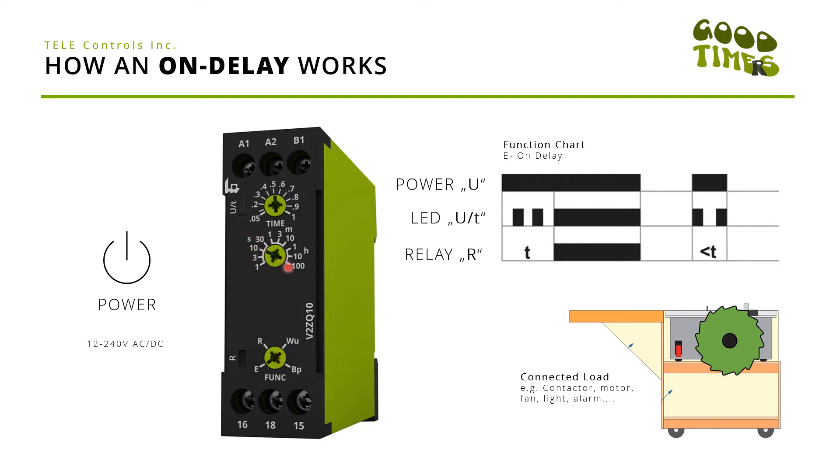The 10-second end range is also able to go all the way to 100 hours, so we're fully flexible on this timer. The top dial gives you the opportunity to adjust the fine time range of that end range, so if you set this one to 0.5 it will lead to a five-second on-delay, because we selected function E, 10-second end range, and then 0.5 here.